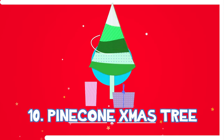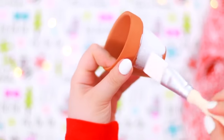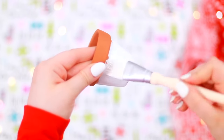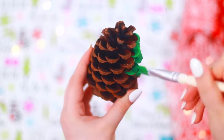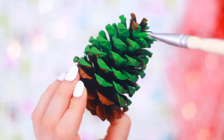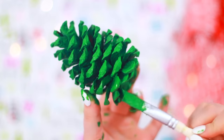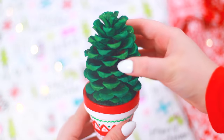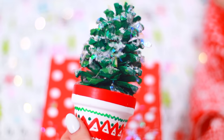We did it — we're at the end! The last DIY project for this video is a pine cone Christmas tree. We're going to start off with all the painting: I'm giving my mini pot a coat of white paint and giving my pine cone some green paint — we've got to bring that tree to life. For my pot I ended up going with a fair isle inspired look. I put some styrofoam in it, glued the pine cone down, and because I am so extra I topped it off with some fake snow and a little mini wooden star.